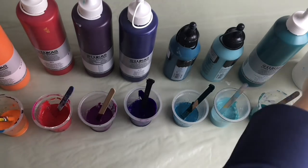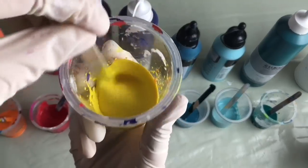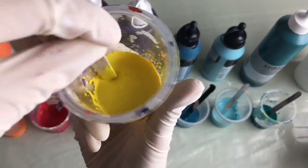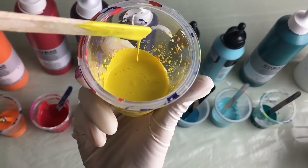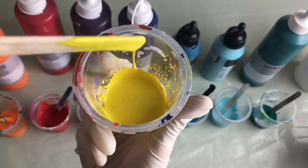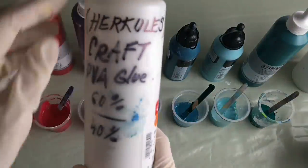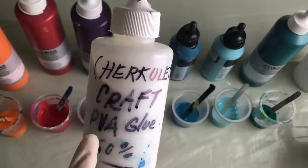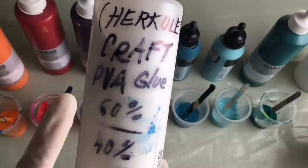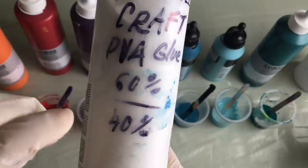That's my white, and I mix my colors with pouring medium. This is the consistency of my colors — it's something between thick and thin. It shouldn't be too thick but also not too thin, otherwise your colors won't spread out nicely. I made my own pouring medium from glue and water — craft PVA glue, 60 percent PVA glue and 40 percent water.